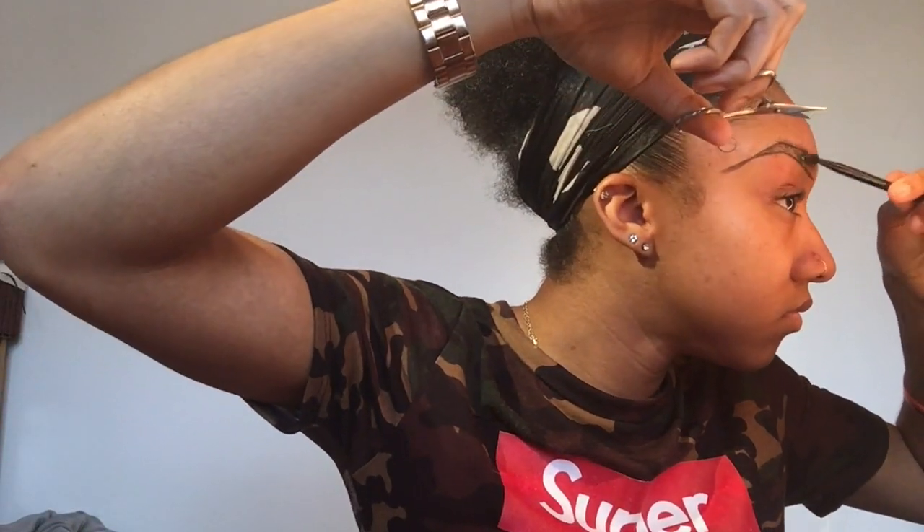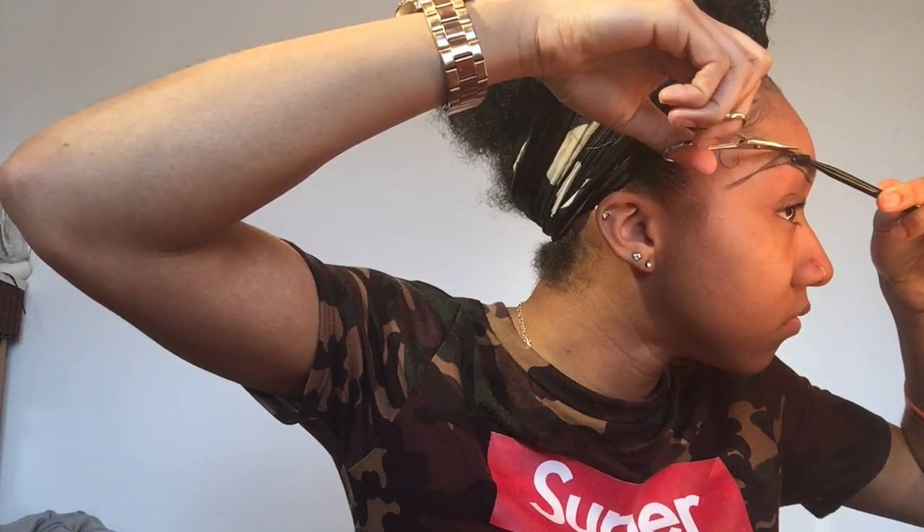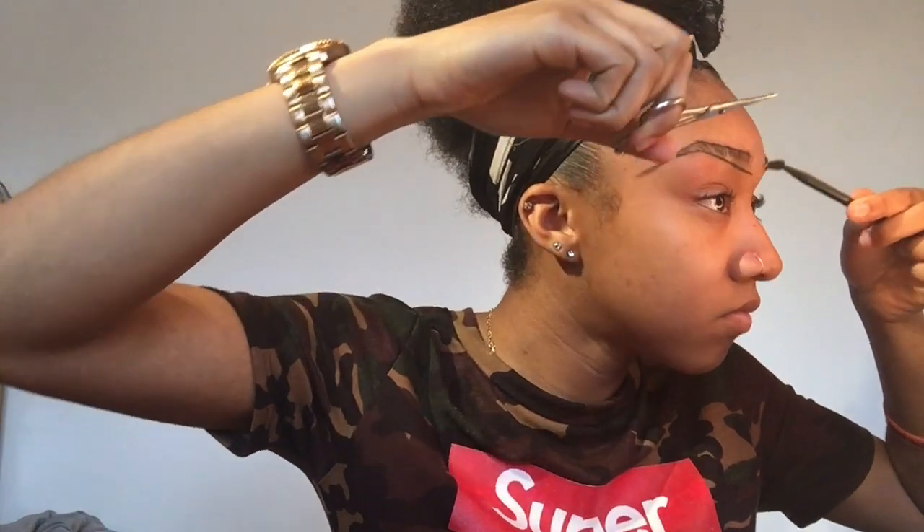Then I get my scissors and my spoolie again and brush them up. If you can see, all the hairs that go over the line I just cut those off. Then I do the same brushing them down, and any that go over the line I cut them off. I don't want to cut too much off at the end because again it helps give that shape.